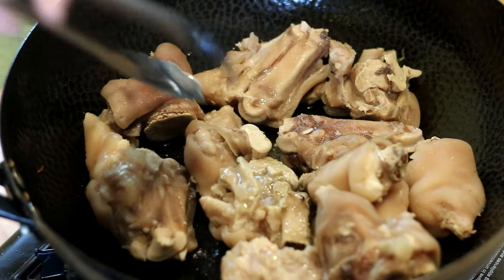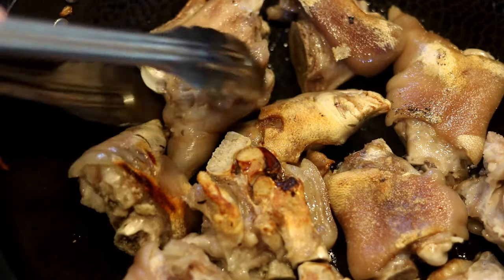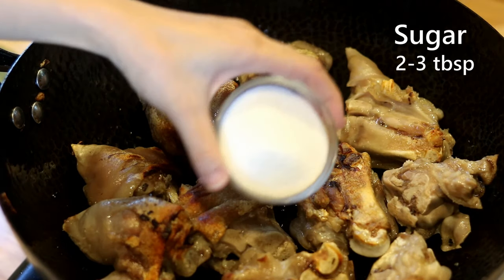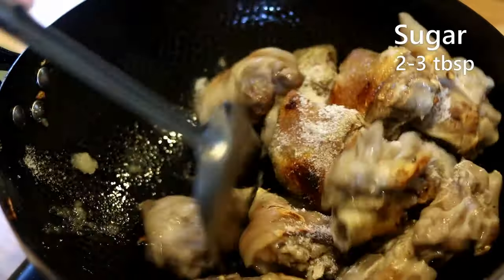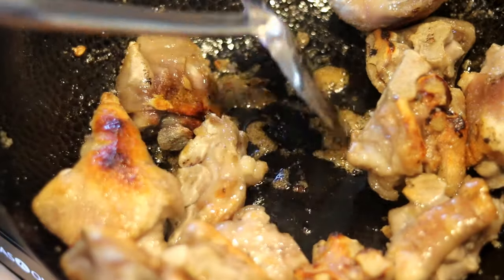Give it a few minutes to fry — you're looking for a nice golden brown color. Once you have enough browning, turn the heat to low and add about two to three tablespoons of sugar. Stir everything around to caramelize the sugar. Make sure you watch it carefully so you don't burn it.